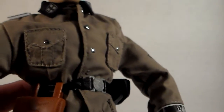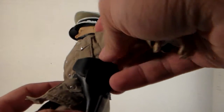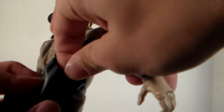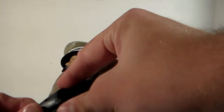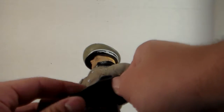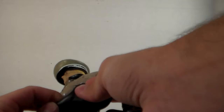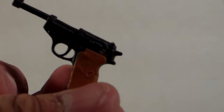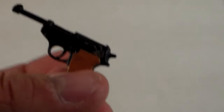Looking at the uniform, they went into a little detail here. He comes with a little pistol, and you can store the pistol inside this little pouch — though it's kind of tricky to get back out. I finally got it out; it is really tricky but possible. I've got it stored in his hand now. Not a lot of detail on the pistol, but it looks just like the German guns from the era.